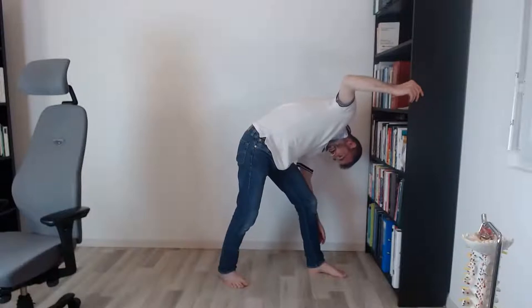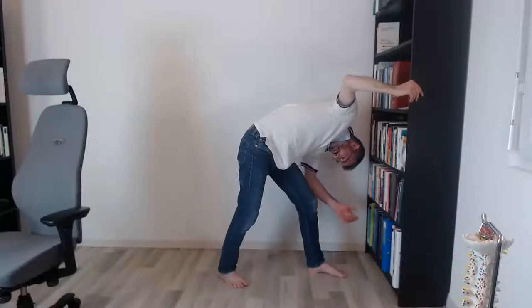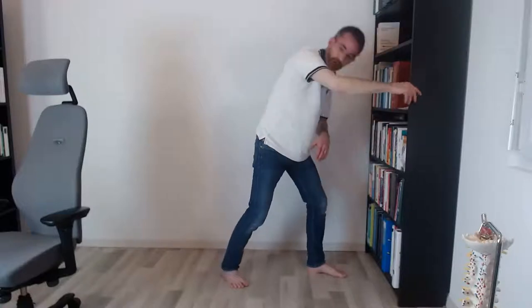All these exercises I'm showing you are meant to be office compatible. On another session I'll show you what you can do at home, because that includes exercises on the floor. But when you're at work in an open space, it's not easy to be on all fours in the middle of your office. So I'm showing you things that are more discreet and that you can do in the bathroom.